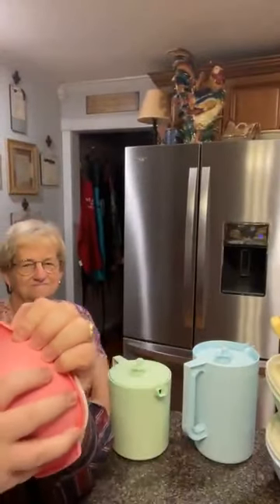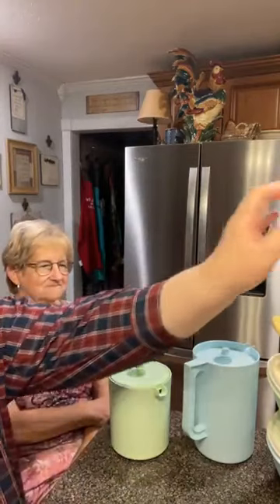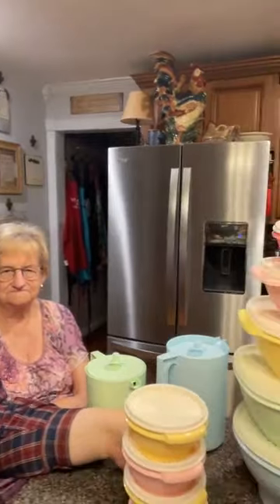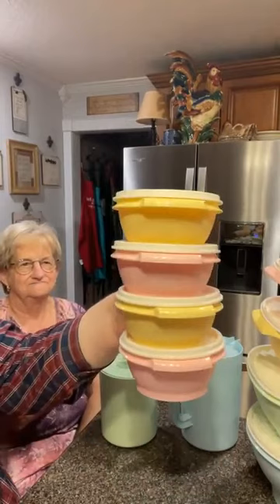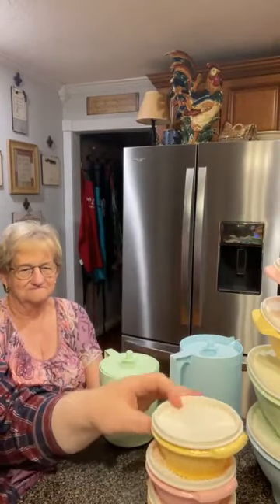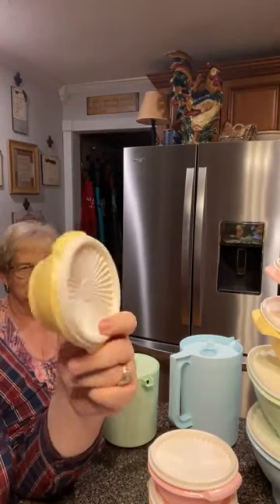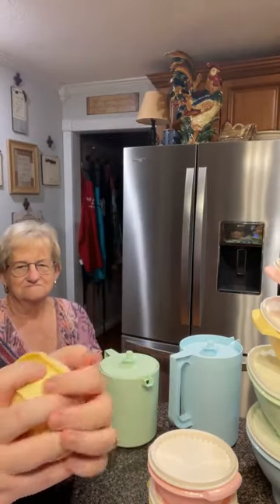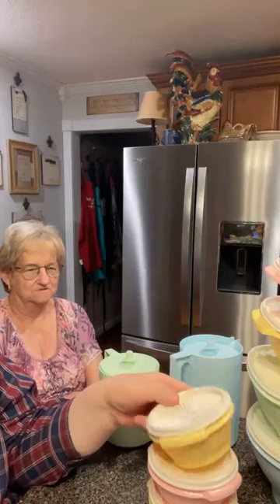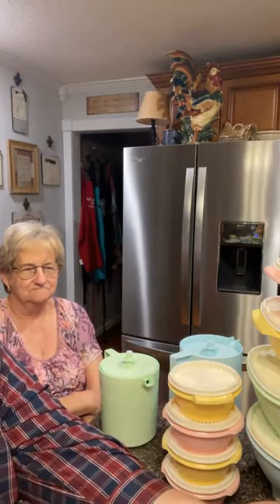One-touch closures on these. These are the 4-piece sets — this is the 10-ounce bowl. We use these for leftovers; Mama uses them for meal prep. They're the yellow and the pink, and they're the round ones, so they're seal-proof and water-resistant — spill-proof. The rounds are always in demand; they'll always take those for liquid-type uses. The little 10-ounce ones are a perfect size.